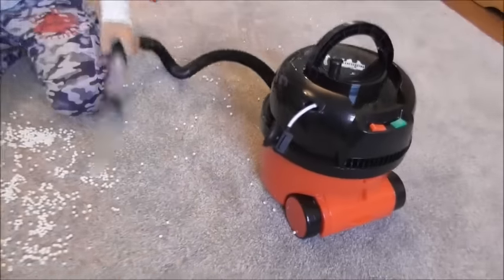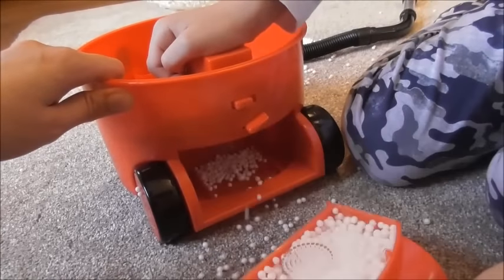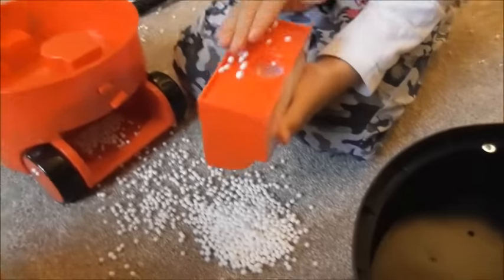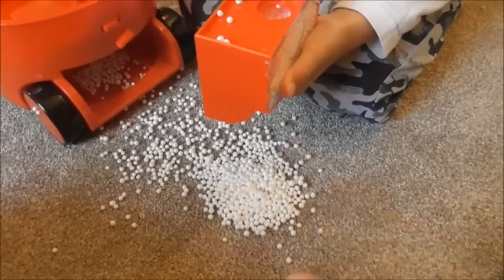Now, can you open it again? Can we have a look where there is all the rubbish inside? Oh look, it's full. That's why it's not sucking anymore. It's absolutely full. Bring the little bag, we can empty it in the room.